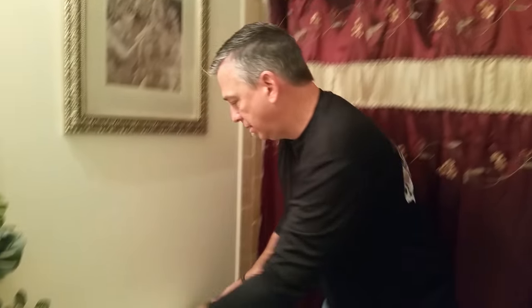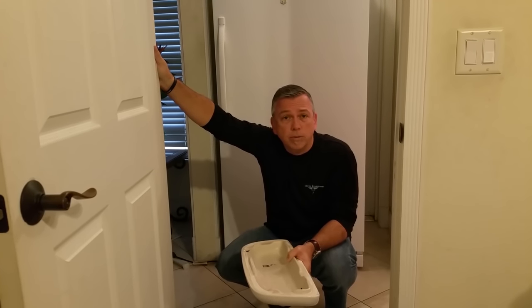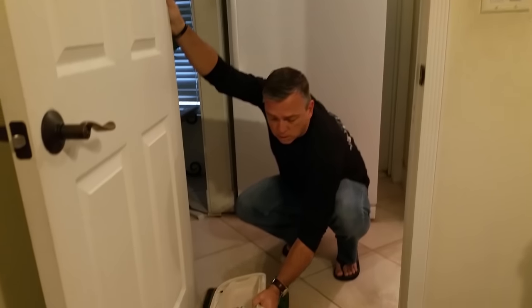The next thing we're going to do is take off the top of the toilet so we can get at the innards. It's a good idea to put a towel down so that when you set the porcelain down, it doesn't get dinged or scratched. Now we're going to drain all the water out of this tank.